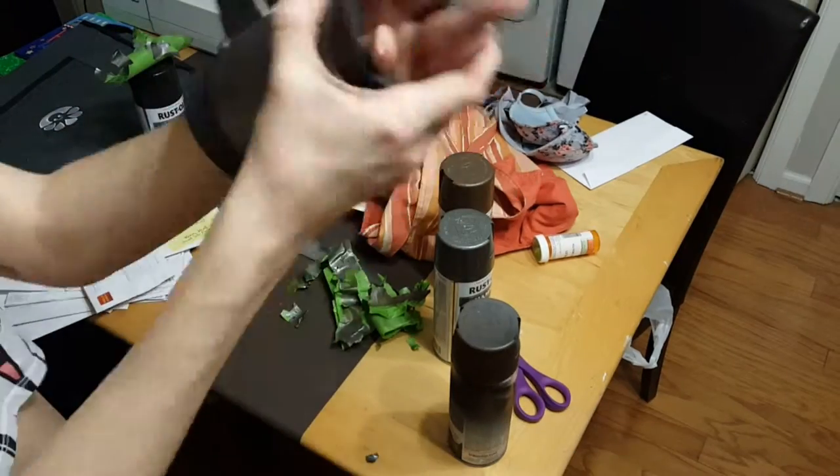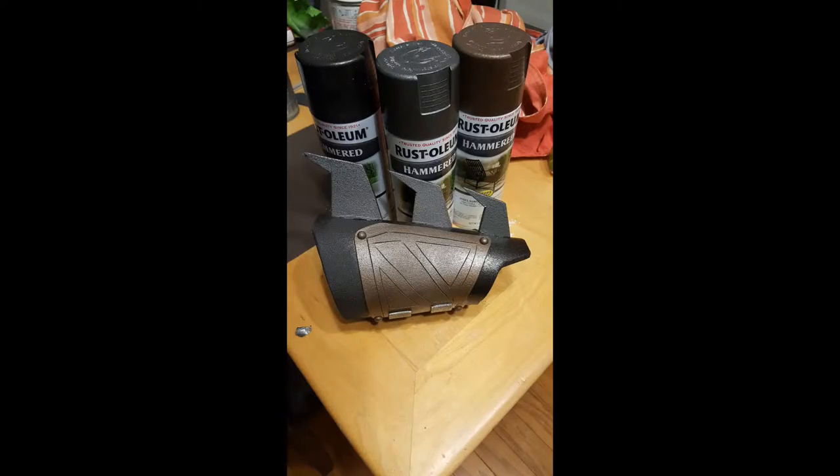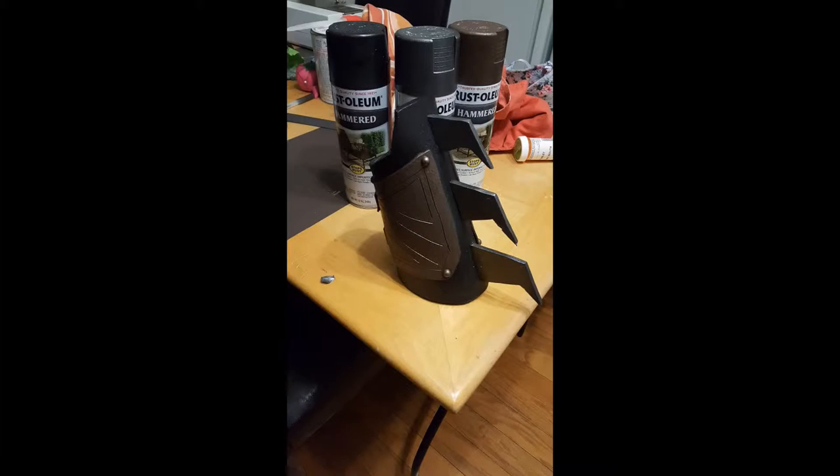Now it's done! This took maybe about an hour total, so we can do it — you can do it. That's pretty cool! Now I'm going to have to make a whole Batman suit to go with it.